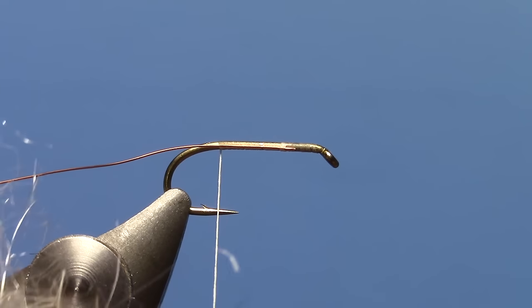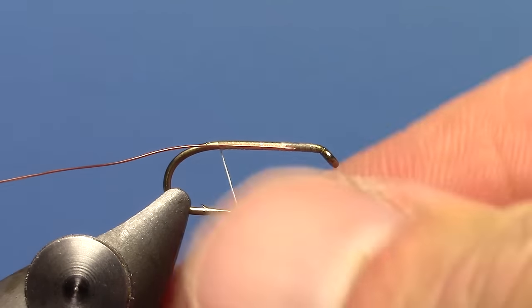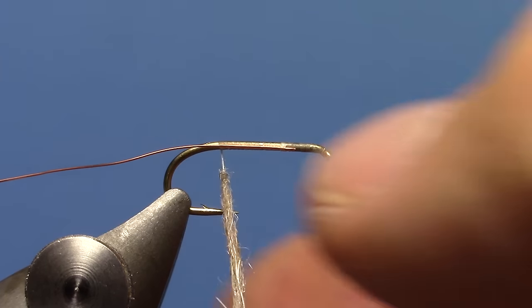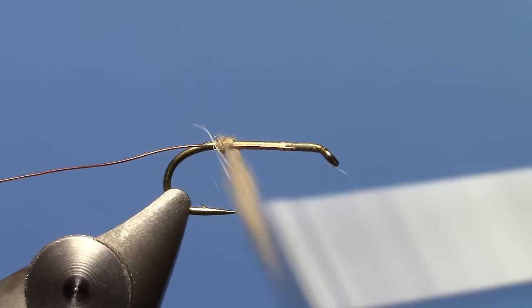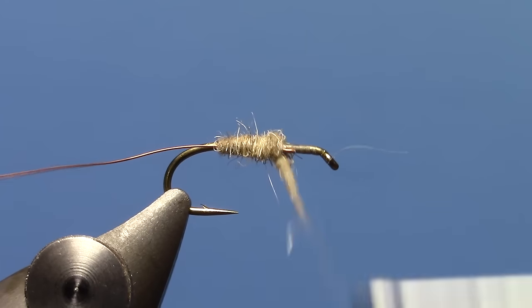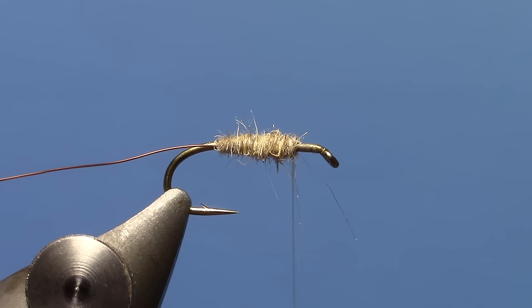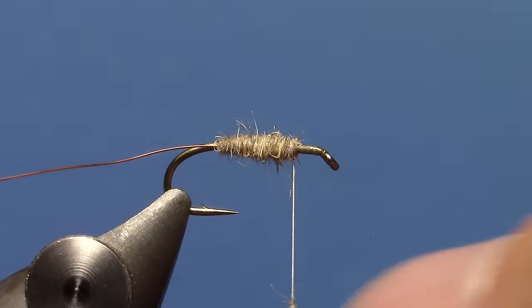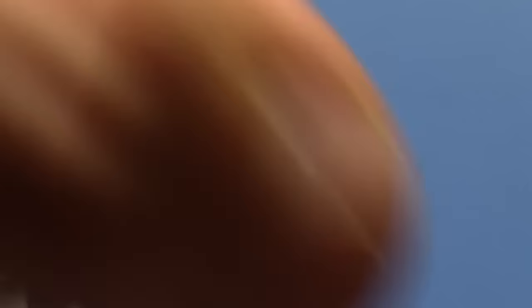I'm going to take some Hare's Ear Plus dubbing — don't get too carried away. We're going to dub our thread with about 2 inches of dubbing in a nice, thin noodle. Wrap forward, building up a little bulk as you go forward. Add just a tiny bit more if you need to fill in. Just want to leave a little bit of room here at the front of the hook.